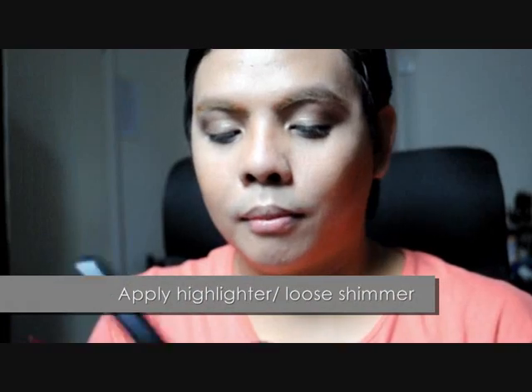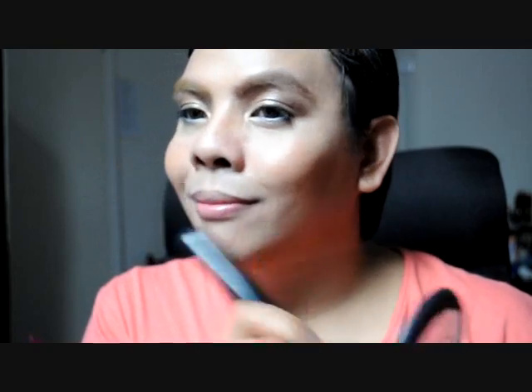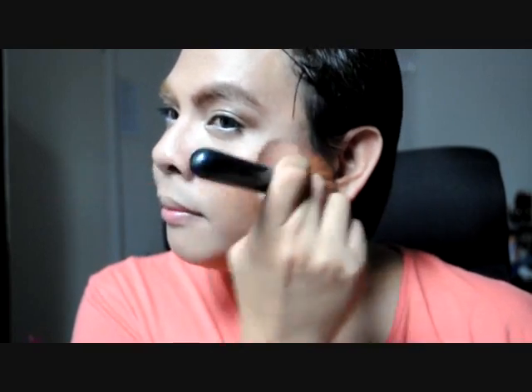Blend with your fingers for a natural finish. To finish off the face, I've applied another mineralized skin finish from MAC called Porcelain Pink to help give my skin that glowing finish in photos. Since I have decided not to use a blush, this is a perfect finishing product that can be applied on the cheek and across the face without looking too cakey.